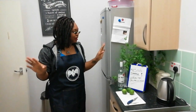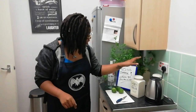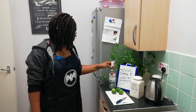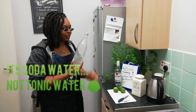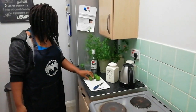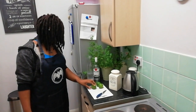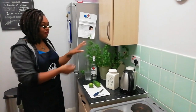So the things that we need: sugar, Bacardi, tonic water. It says lime wedges, but we're going to turn these into wedges, obviously. Sugar, fresh.